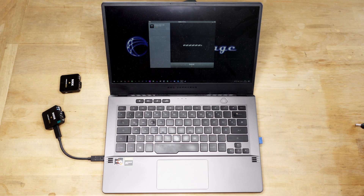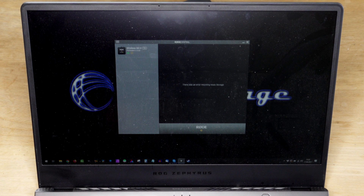You can export them in 32-bit float if you want, and all that is fine. But if I connect the second device, which should be absolutely identical, I get an error message telling me that there was an error mounting the storage device. And I can't figure out why.